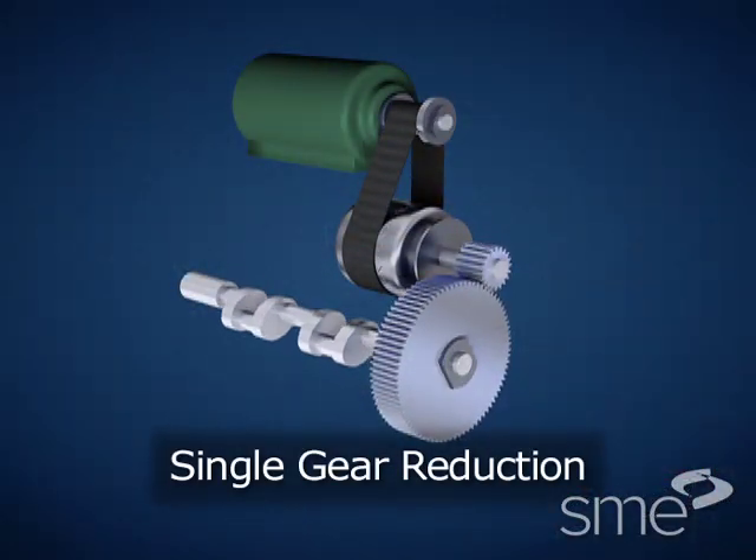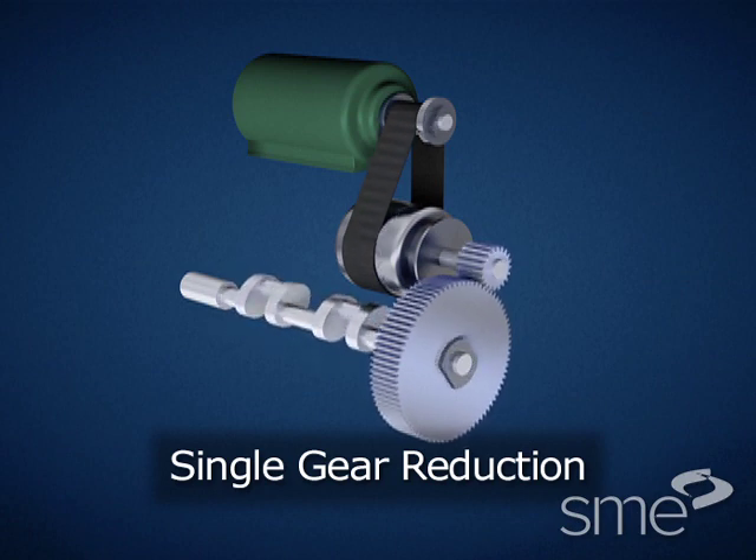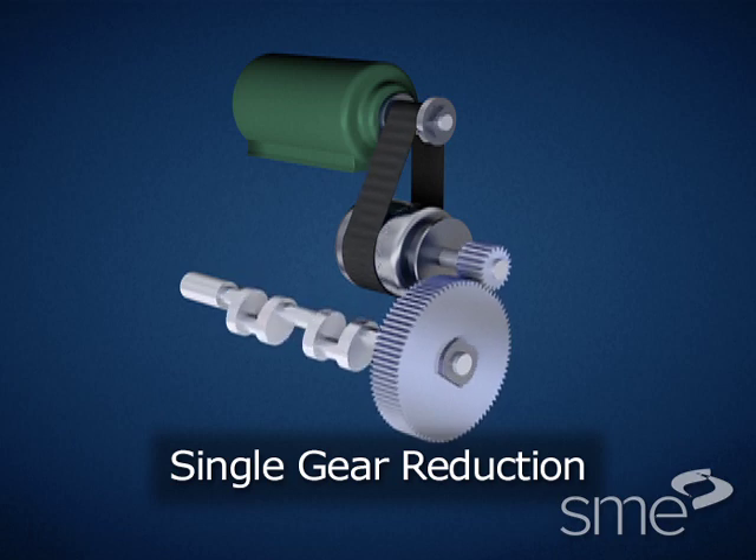In single gear reduction presses, the flywheel is mounted on the back shaft and power is transmitted through a pinion to a main gear mounted on the crankshaft.